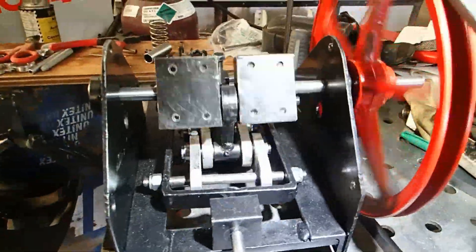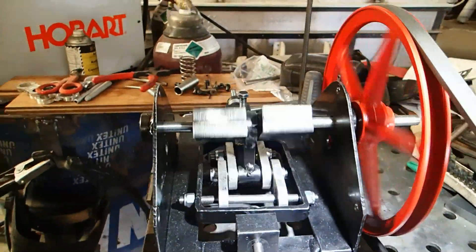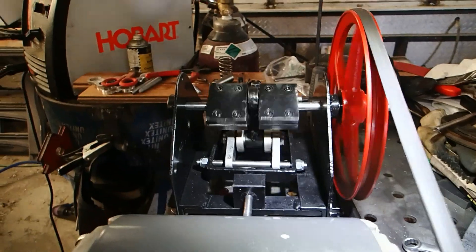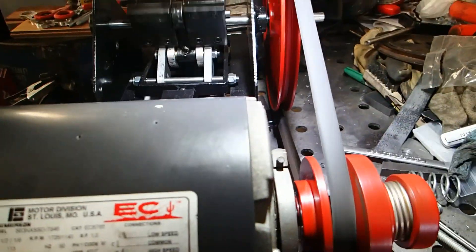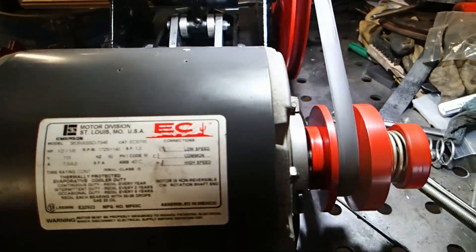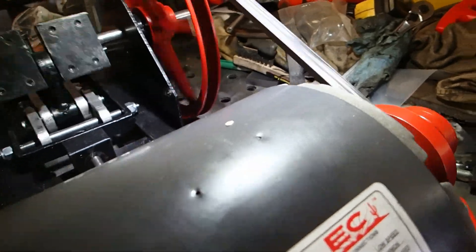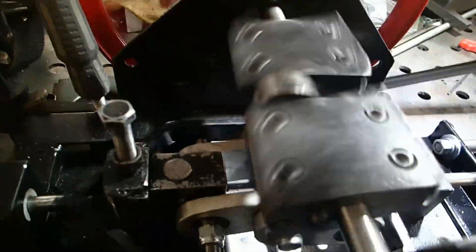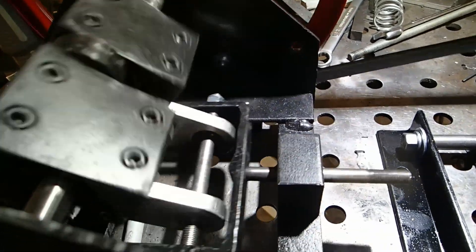Generally, the sweet spot is between 250 and 375 strokes per minute, so this will give me plenty of room to adjust everything once I get it mounted on the table. Generally, for really fine gold you want a short stroke length and a high speed, but every ore material requires a little adjusting and testing to get the best concentration.